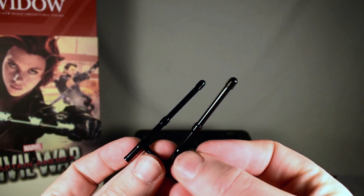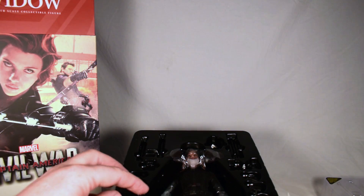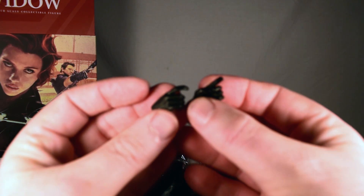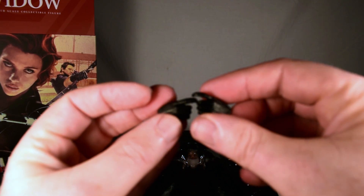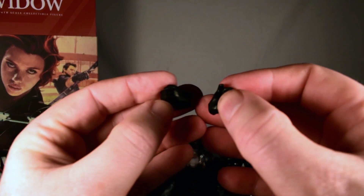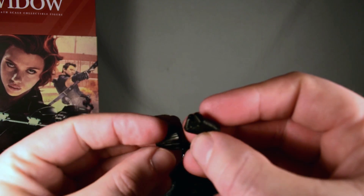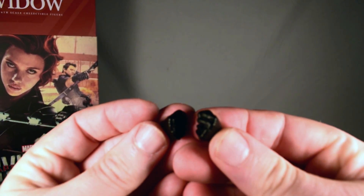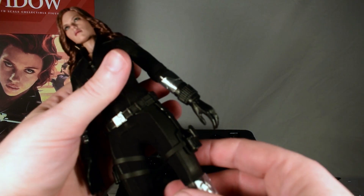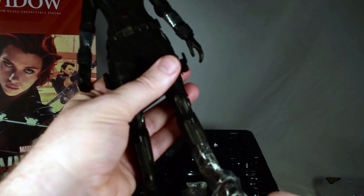She comes with two nightsticks — one for each of her hands. For hands, we have two trigger hands, one left and one right. We have two holding hands for gripping her batons, one left and one right. We have one pair of fists, left and right — these are sealed up tight, so that's definitely a punching or angry fist. She also has relaxed palms. That was easier getting that off for a change — I hate having to cut those off.